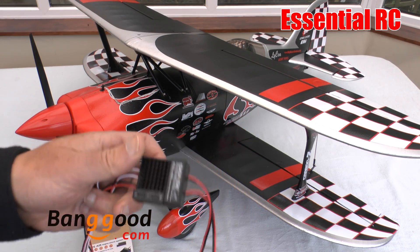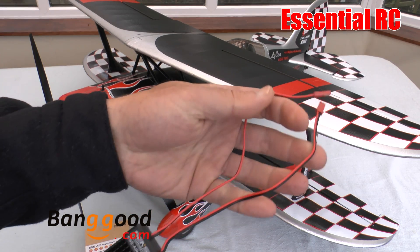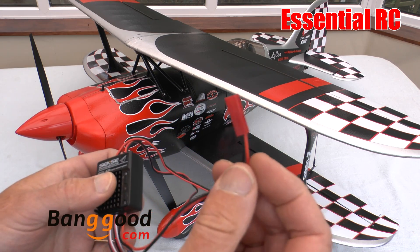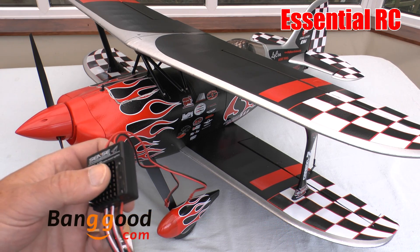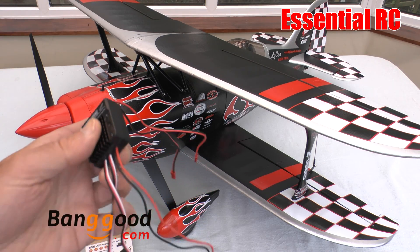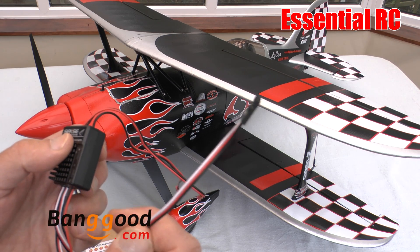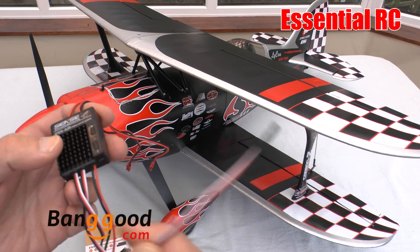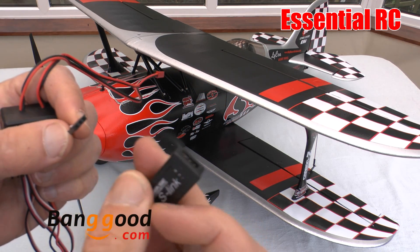The basis of the system is the S Air engine sound module that you see here. It's very simple to install. It has two outputs for the transducers that come in the box — those provide the sound. There's a battery input if you choose to power it that way rather than from the e-power to the ESC, a lead to the throttle, and a separate lead for firing gunfire sounds via an auxiliary channel on your receiver.